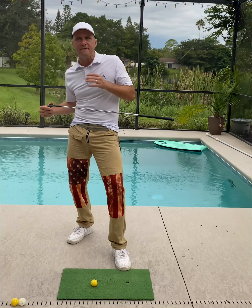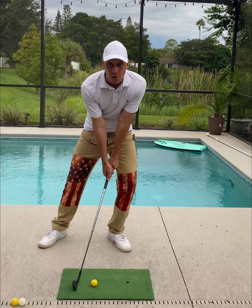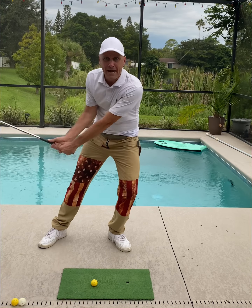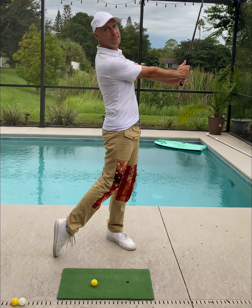A great way to feel weight forward is to simply exaggerate nearly all of your weight beginning on your lead foot — adding more weight to the lead foot, like you're stepping on a scale or a deadly snake during the backswing, and then finishing all the way up on your toe with the trail foot.